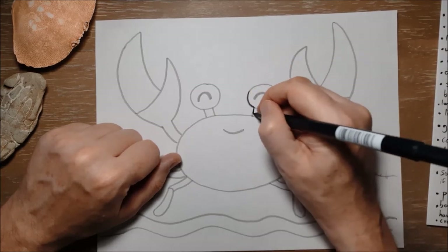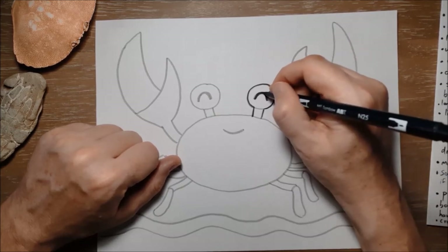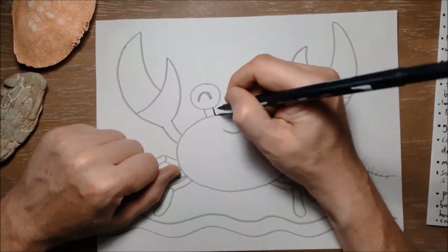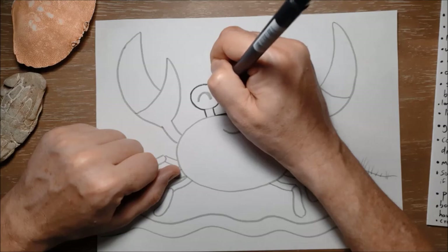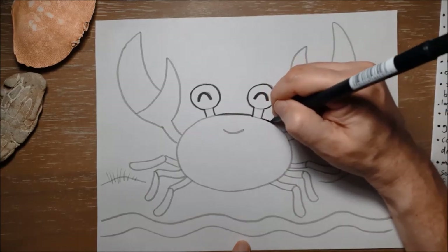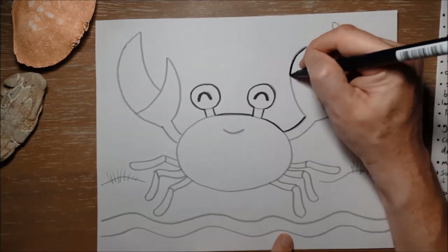We've been talking in some of our other videos about insects, and another name for all insects — because they're part of a special family of animals — is arthropods. Arthropods have a hard skeleton on the outside of their body. Crabs and lobsters and other sea animals are also arthropods if they have that kind of hard shell on the outside. A crab has a hard shell to keep it safe, with softer insides that need protection. They've got very flat bodies, and like I said, they've adapted to have special eye stalks so they can see around corners or over things to stay safe.